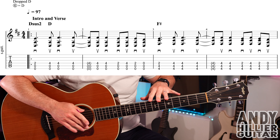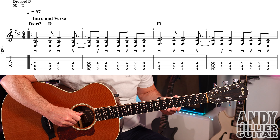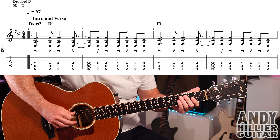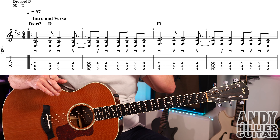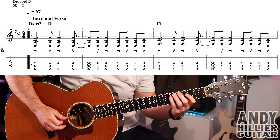My guitar is in drop D tuning, which means the top string is tuned down two semitones to D. The rest of the strings are the same. The song starts with an intro and it goes into the verse — it goes around three times. There are two lines that we need to learn.